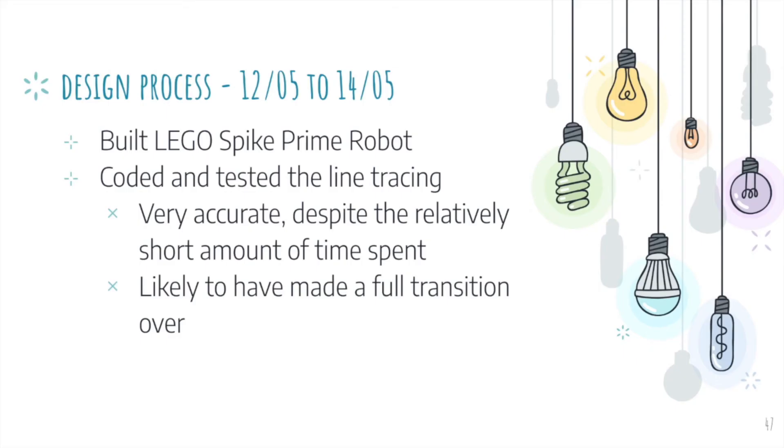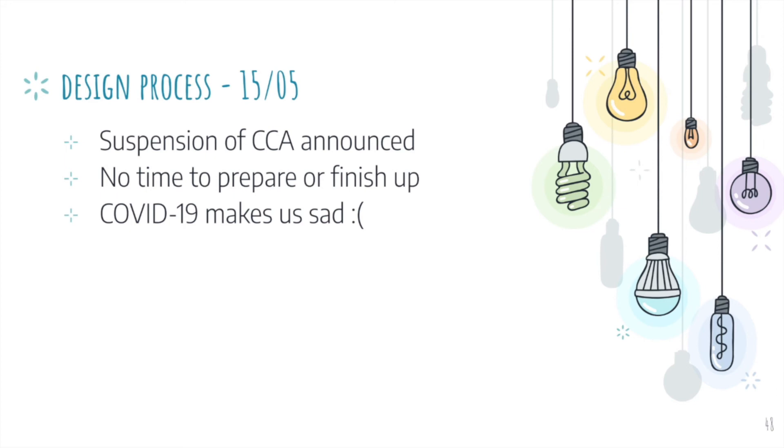It was during this period that we decided to expand and look into different systems. We built a test robot out of LEGO Spike Prime and tested its line tracing. Surprisingly, we found it to be very accurate despite the relatively short amount of time we spent on it, and we were quite likely to have made a full transition if given enough time. Sadly, on the 15th of May, CCA was announced to be suspended, and we had no time to prepare or finish up. It was really very dejecting for all of us.